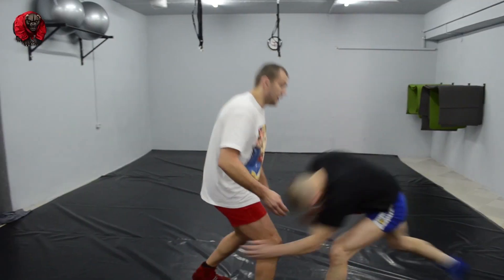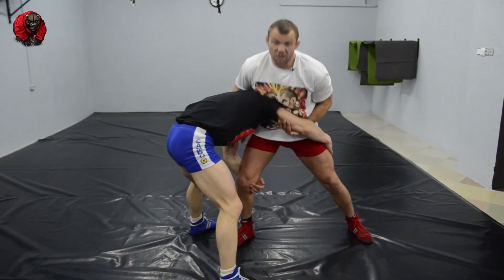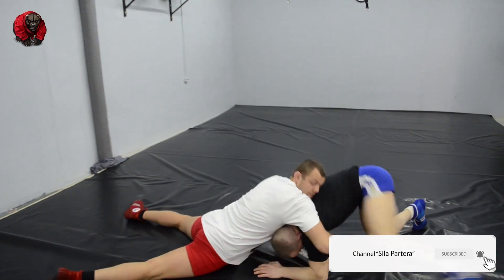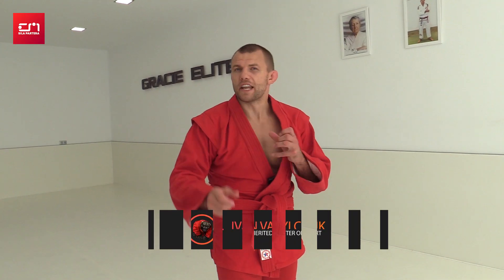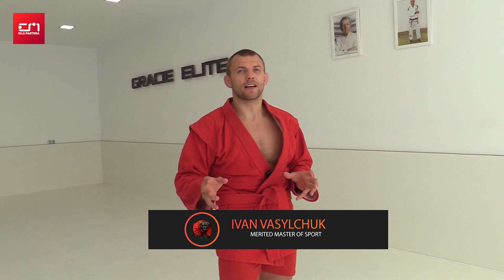He's going for a double leg takedown. What do you do? Sprawl — kick your legs back, pull his arm up, put your hips down. Continuing: how to defend a double leg takedown and to do an armbar.